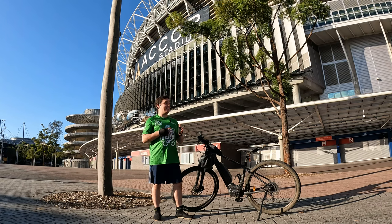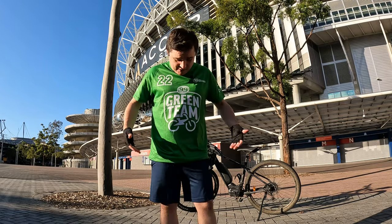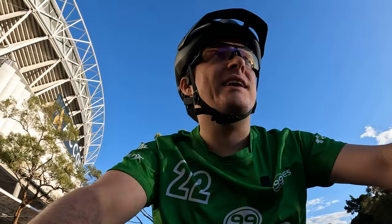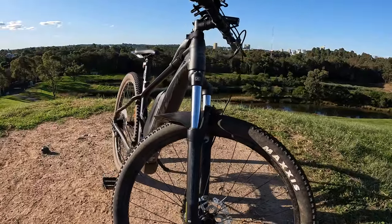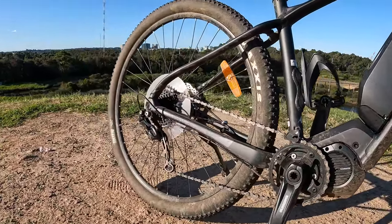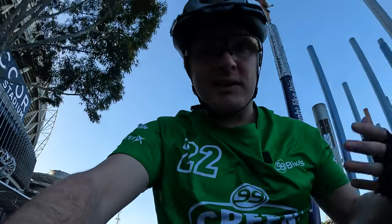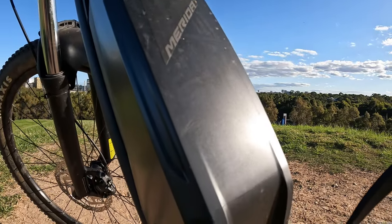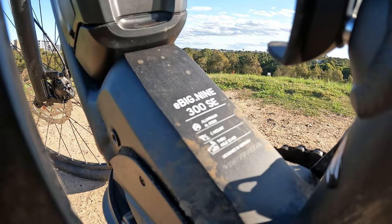I received this bike as part of the 99 Bikes Green Team Challenge for 2022, hence the spiffy shirt. In terms of build, this bike comes with an aluminium alloy frame — nice and strong. It comes in at about 25 kilos total, which is a bit hefty and you definitely feel that when you're not using the power modes, but it's still a decent weight for this sort of bike, especially considering it is an e-bike with a motor and battery. It is a little heavier than a regular mountain bike.